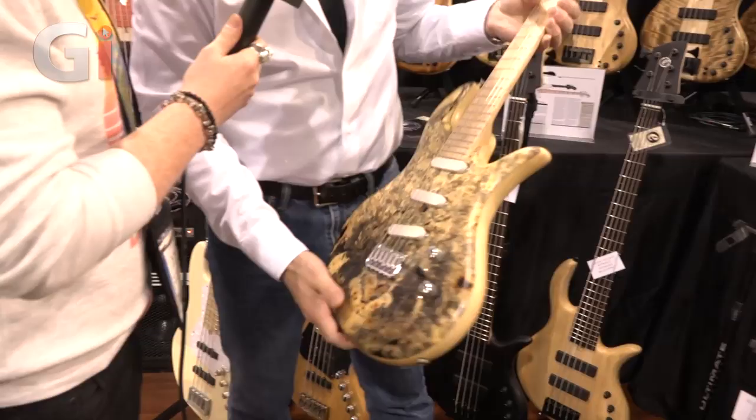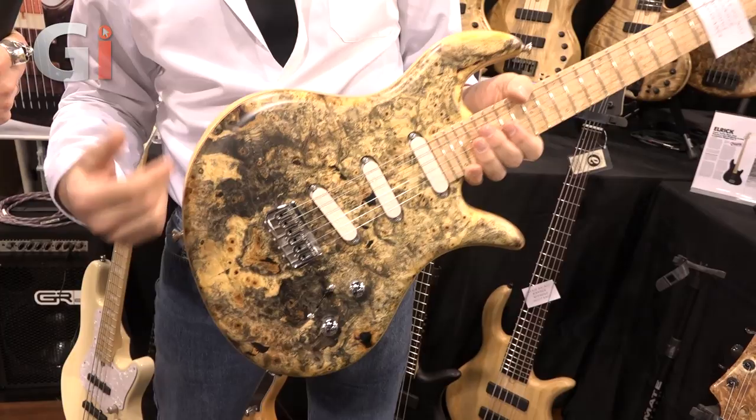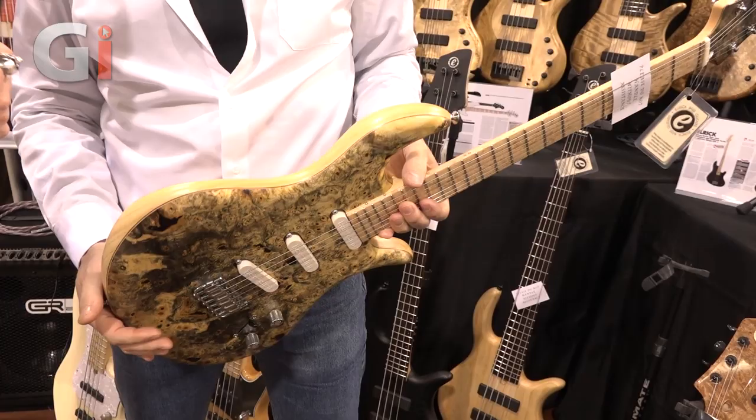Several years ago you didn't see that many guitars with these kinds of finishes. I think a lot of European builders started to make it a lot more commonplace, so it felt like a more practical time to enter the market with these guitars.